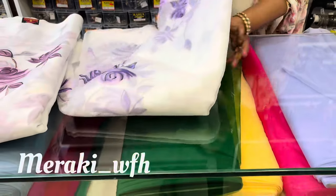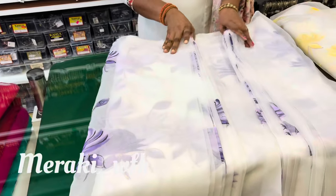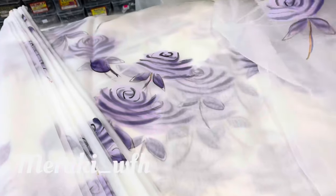This is a lavender shade. It has a golden color shade.